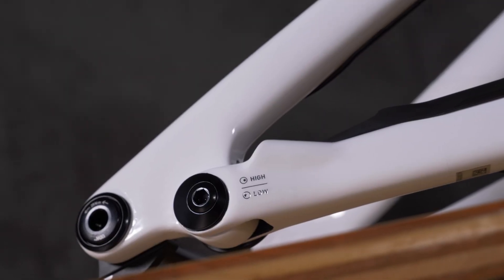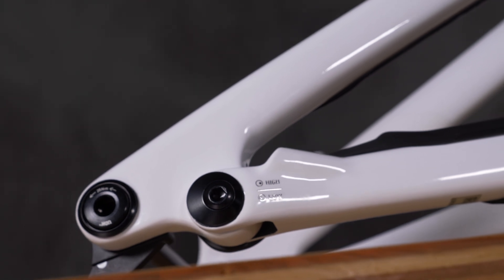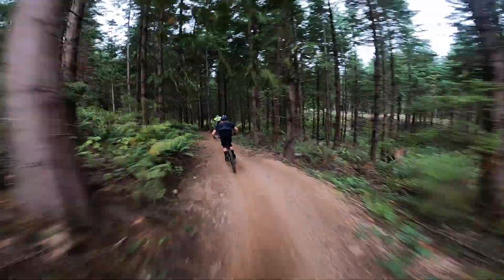Specialized has put so much adjustability into the Stumpy EVO frame. They can really cater it exactly to the trails in your area and to your riding level and preferences. There are three head tube angle adjustments that you use with different headset cups to change between steep, middle, and slack. Then there are two bottom bracket height adjustments, giving you a total of six different ways that you can cater the bike to your trails.